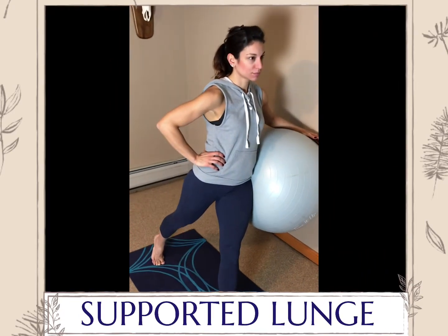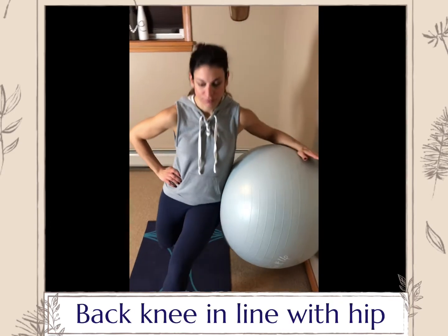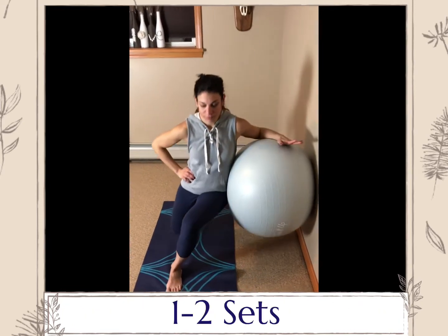Supported lunge. We've changed the angle in this exercise. Now you will place the ball at your side and lean your body weight against the ball. Make sure to step far enough back so when you lower down into a lunge, your back knee drops towards the floor.